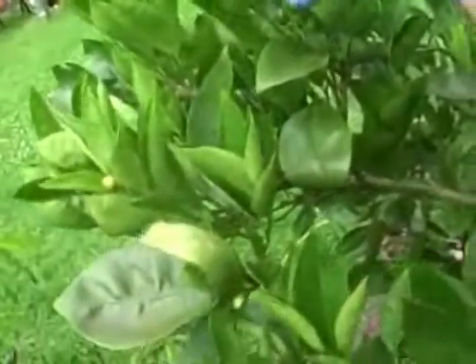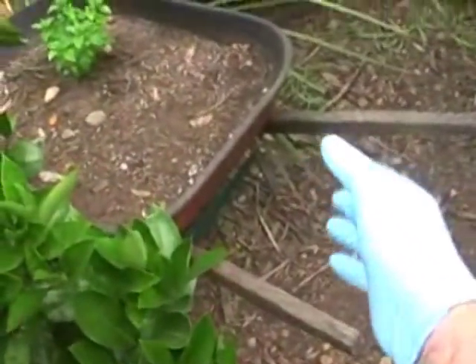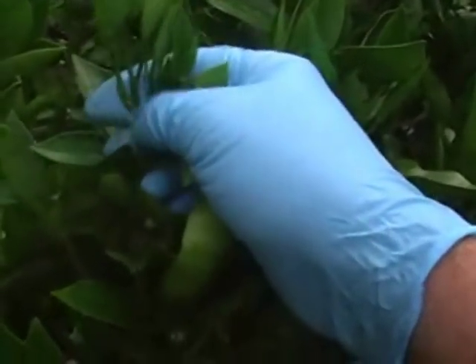One thing with them as well is it's important to move around the tree, because they'll be on all different sides of the leaves. Moving around the tree will allow you to see them from different angles. Another one here. And I've found a bit of scale here — I'll just scrape that off and that'll kill that scale.